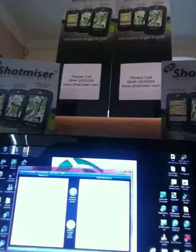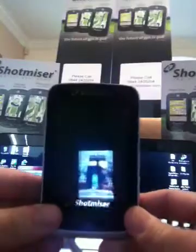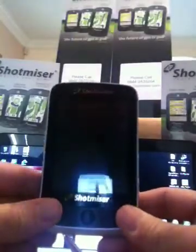This is a short video to show you how to update your firmware using the SD chip that we can send out to you via post. This update is for the Shopmiser G700.